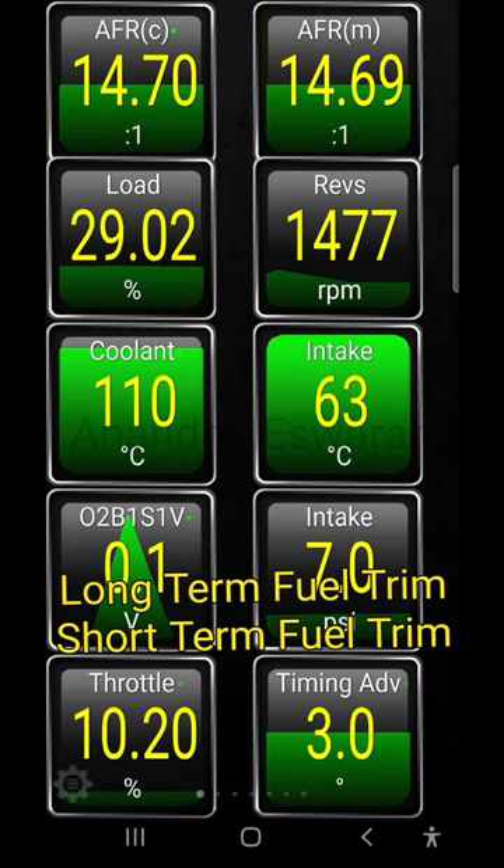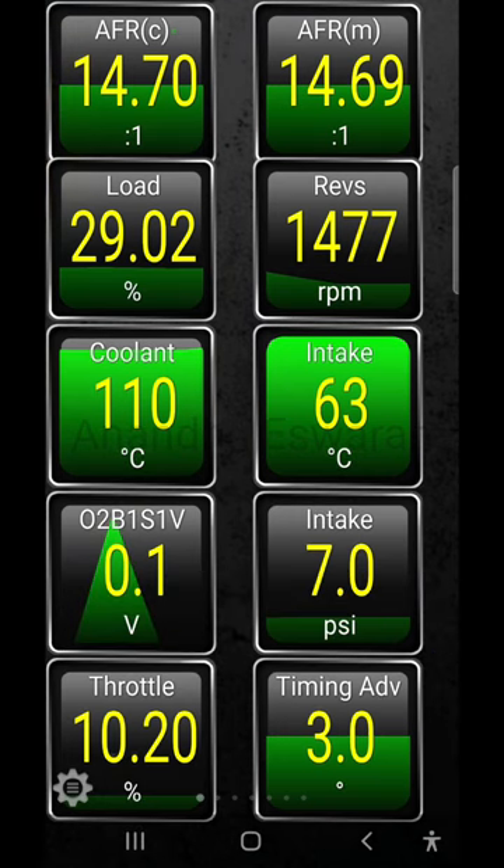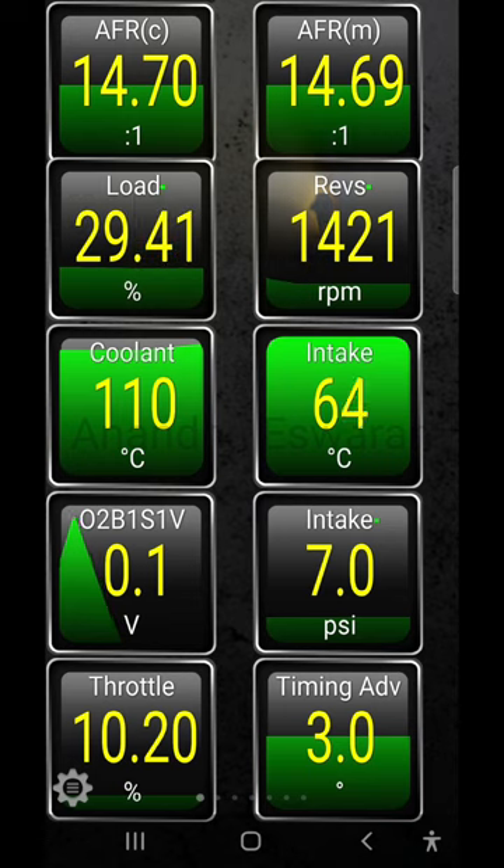After the O2 sensor reading, we will cut the signal. Now the driver is on the throttle. We will go out and put the command. We are taking a reading.